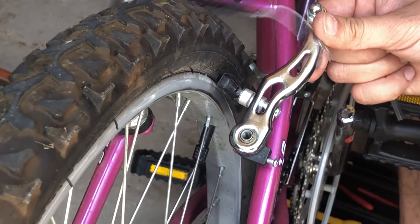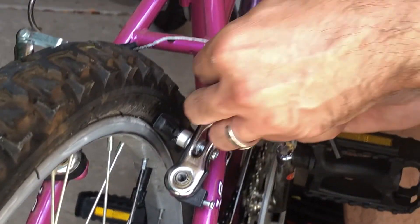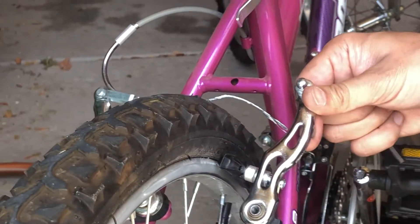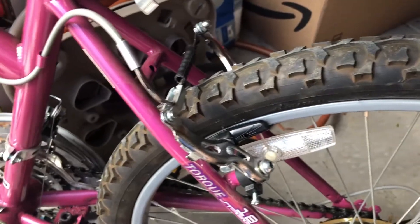The goal now is to thread this wire through and put the brakes back together and see how it performs.